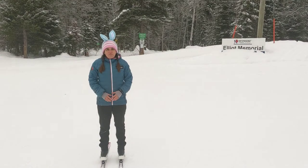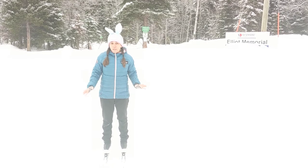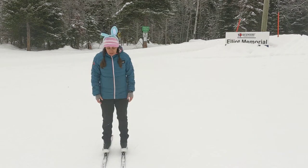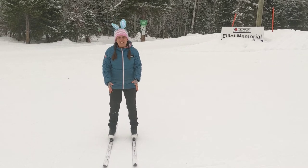Hi, Coach Deepak from Telemark. Today we're going to talk about finding our edges. Finding our edges is really important for hill climbing. One of the things we want to know is what parts of the ski we're standing on.